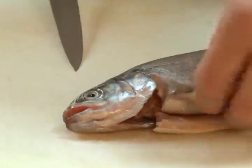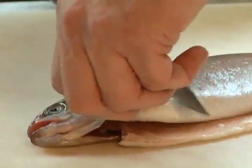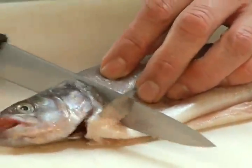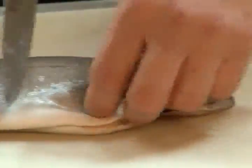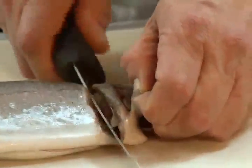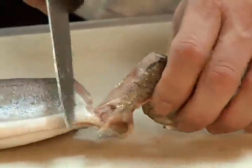The simple process in filleting a fish is to go behind this fin right here, cut up to the back of the neck, right through. Then the same thing on the other side — just in behind the fin and up through the head.